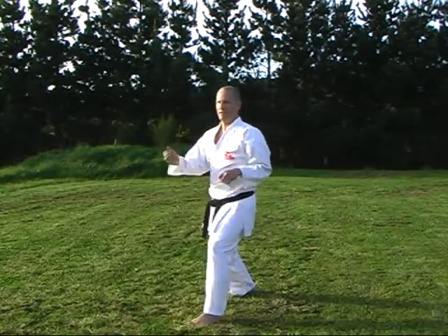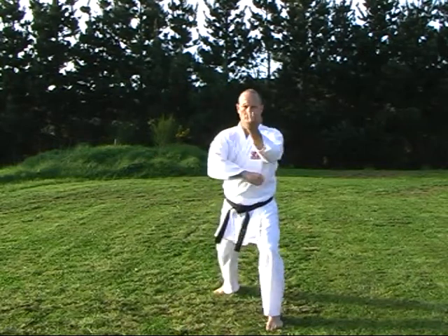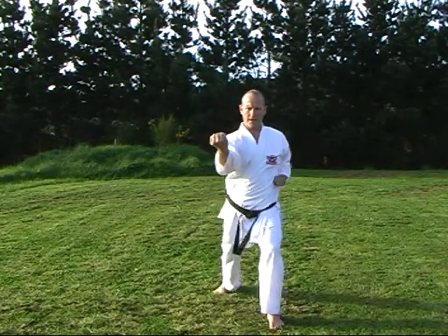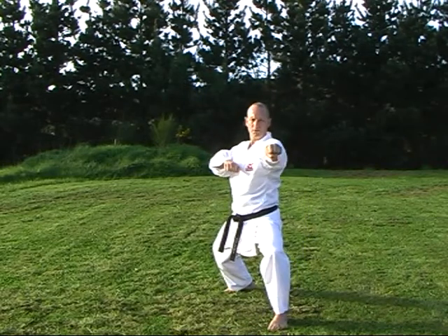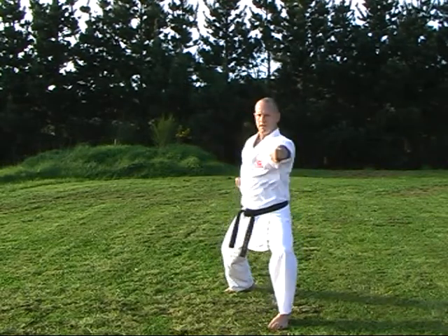From there, going to the front now. We step across, block, block, maegeri. Come back, pull the hand back and the other one forward at the same time. Fudo Dachi. Strike, strike. Strike and kiai.